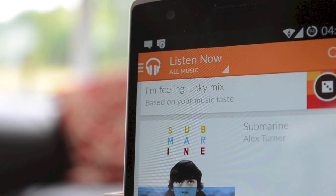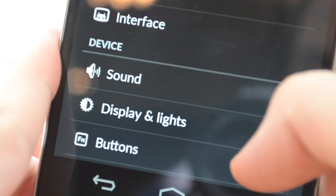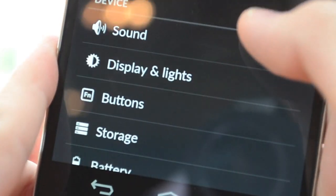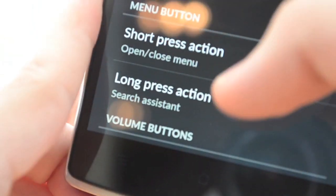The OnePlus One is running a modified version of Android and comes equipped with CyanogenMod. For those not familiar with the software, it essentially brings a whole host of customisation options that you simply wouldn't find in regular stock Android.